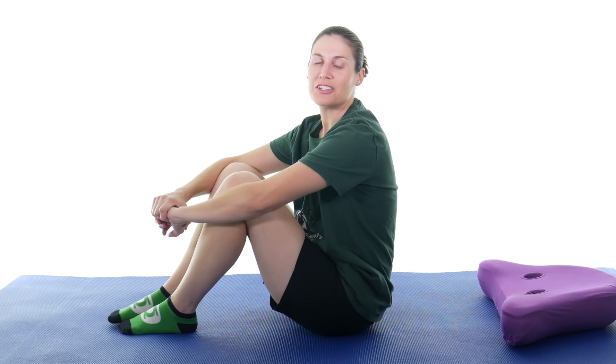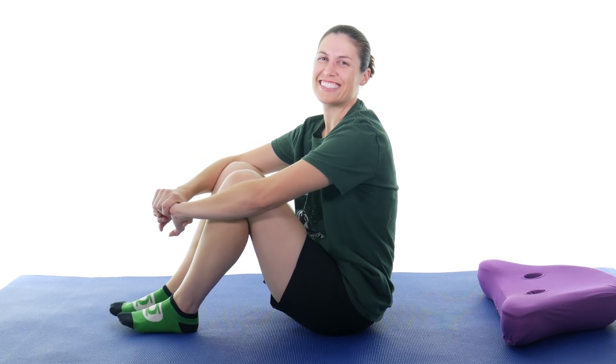Hey everybody, it's Dr. Jo, and today I'm going to show you some stretches and exercises for pes anserine bursitis — let's go with knee bursitis. Let's get started.